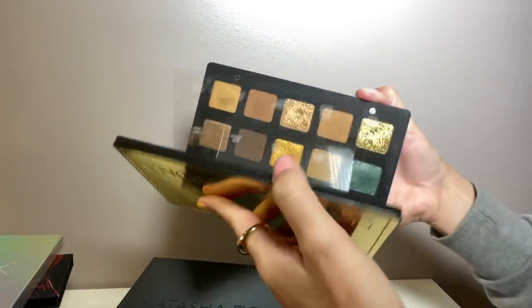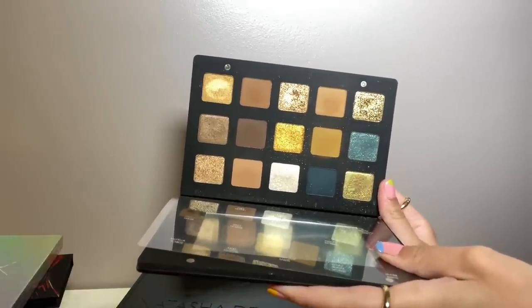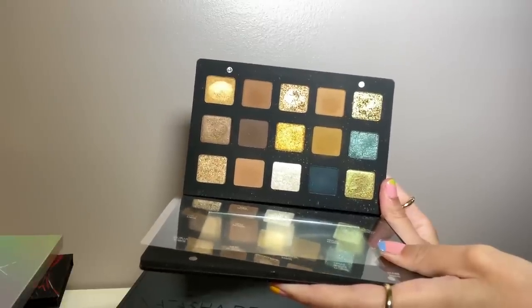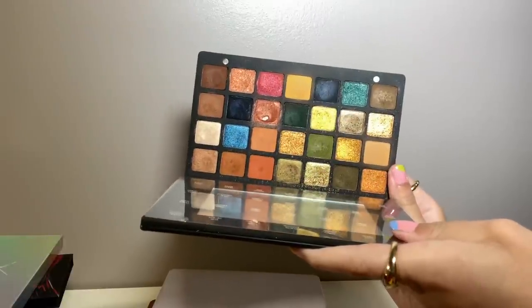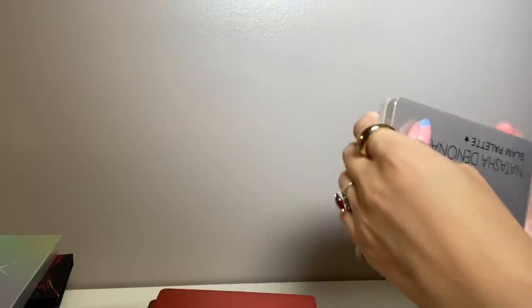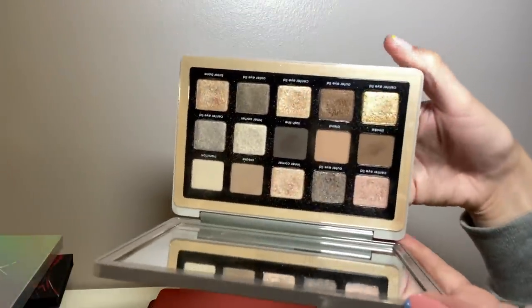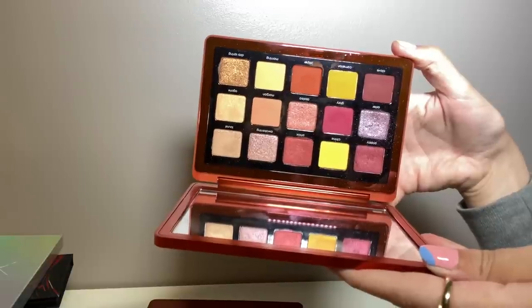I don't have the mini Gold but it looks amazing and I'd love to get it at some point. One of my favorite palettes ever in my whole collection is the Metropolis — I love warm tones and the greens, it's just stunning. The Glam palette is more neutral to cool-toned and very lovely. The Sunrise palette — perfect for spring. I actually have a whole Natasha Denona playlist you can check out because I've done looks with a lot of these palettes.